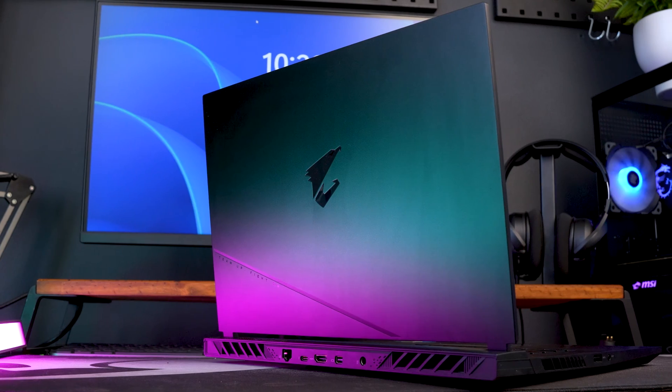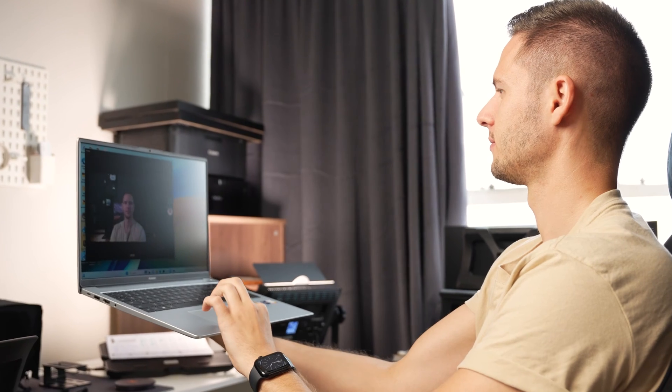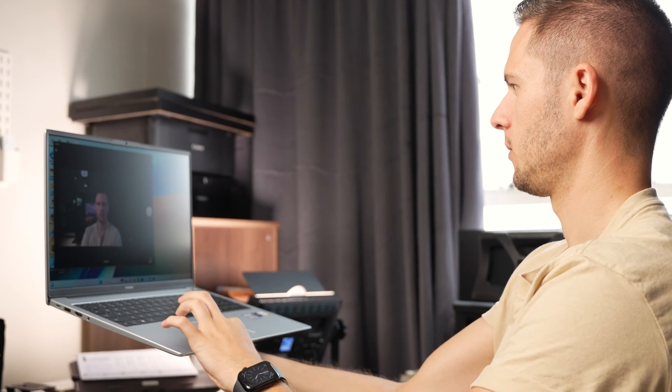Looking at the overall design and build of the D16, it sits somewhere in the middle when it comes to size. It's quite a bit thinner than most gaming machines, although it is slightly bulkier than something like the 15-inch MacBook. But when I say bulkier, I do not mean heavier — this thing only weighs 1.7 kilograms. Most 16-inch laptops weigh about 2.4 to 2.5 kilograms. That is a whole bag of sugar — imagine having to carry that around with you all day.